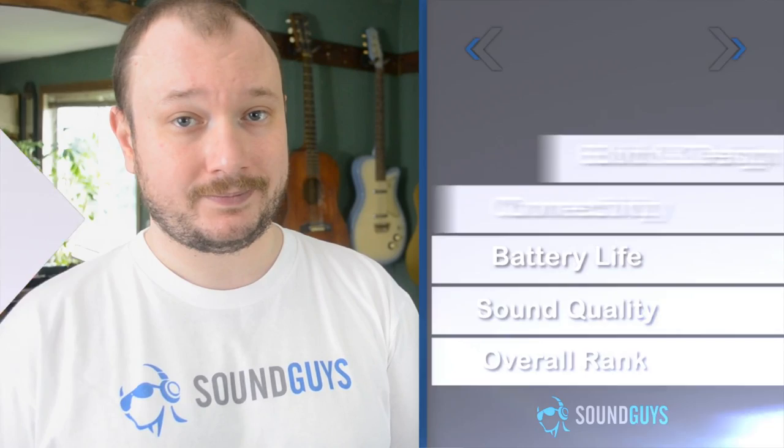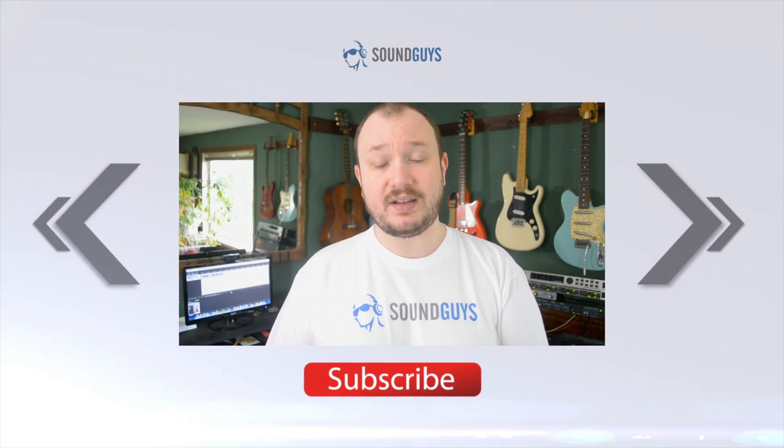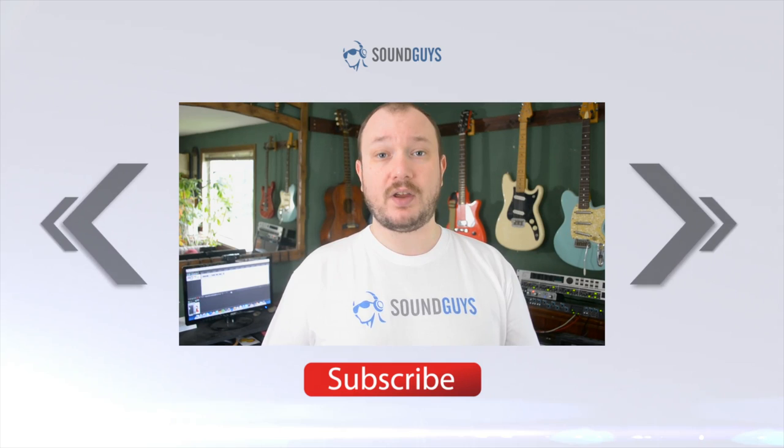We're giving the Logitech X100 an 8 out of 10. And that is all we've got, folks. If you're looking for some more details, check out the written review over at SoundGuys.com. Links to the article and to our forums in case you've got a question are down in the video description. Looking for more awesome audio stuff? Subscribe to SoundGuys — button right there. I'm Chris Wook, and thanks for watching.